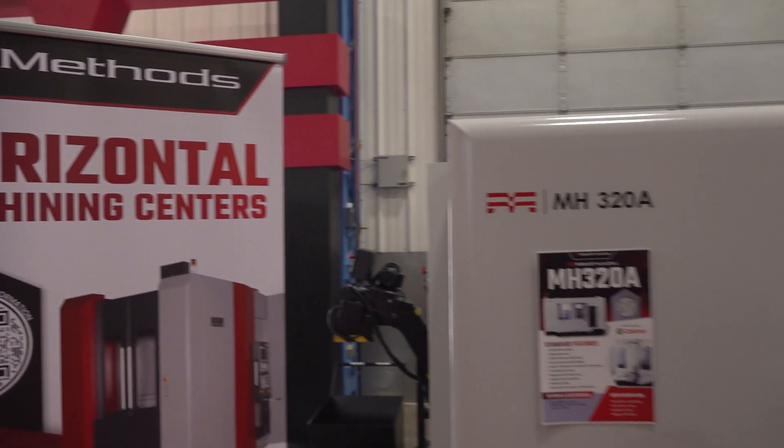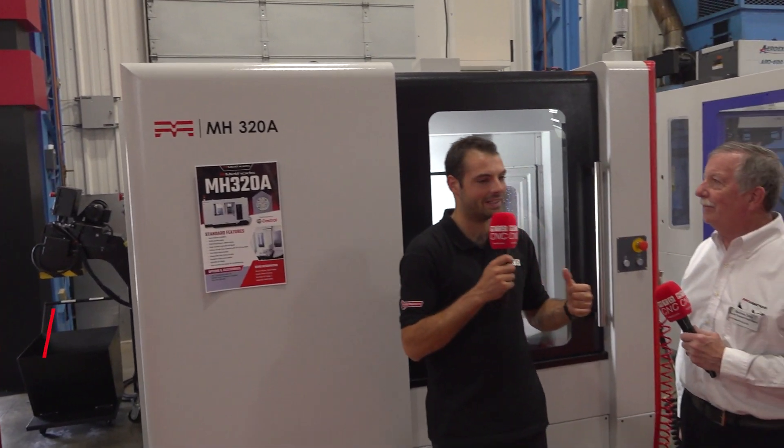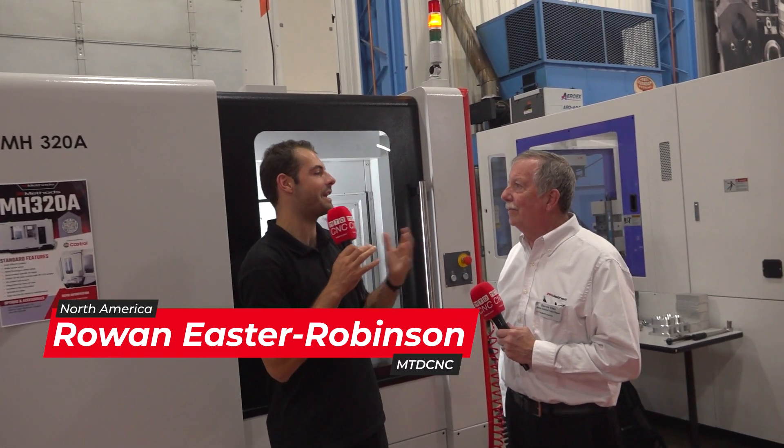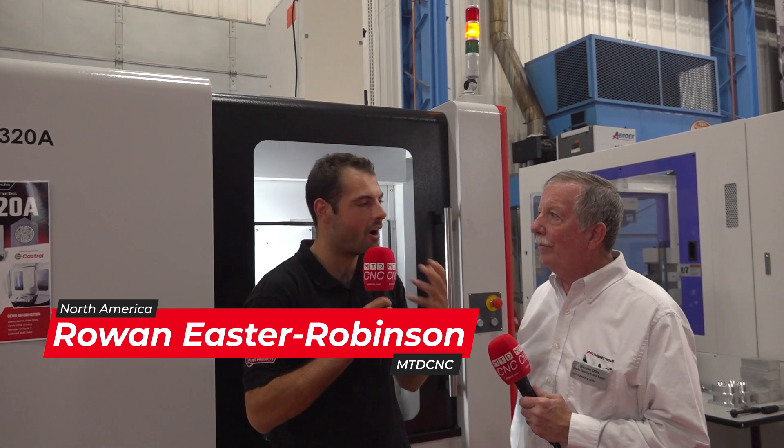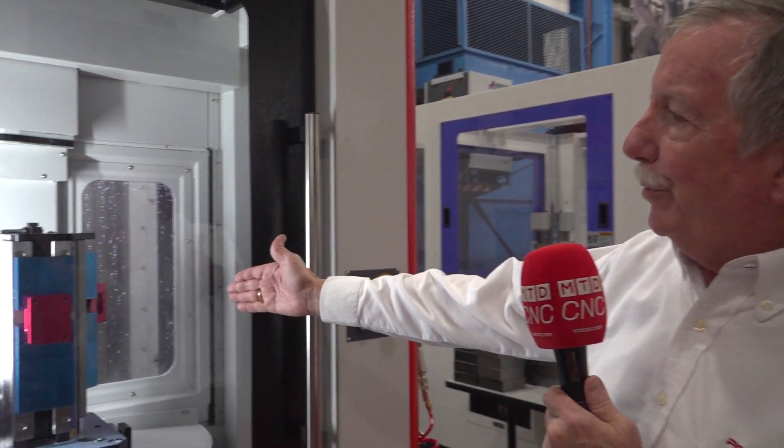There are so many benefits to horizontal machining. For those people who are just a VMC-only shop, a very simple reason to consider a horizontal is to get more efficient. Instead of running a vertical standalone, you run something that will allow you to run a little bit more unattended, by going to a small compact pallet machine such as this machine here.